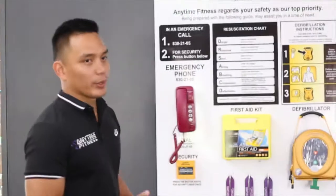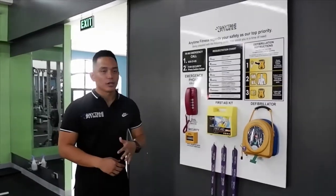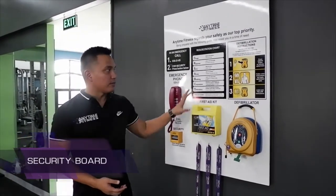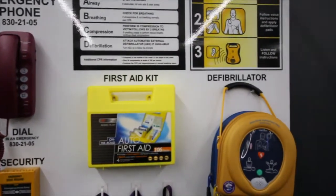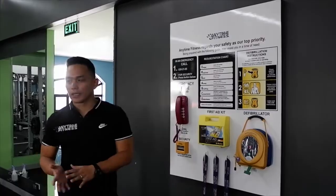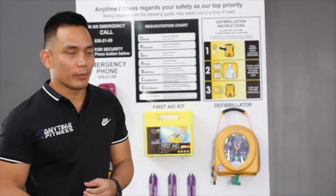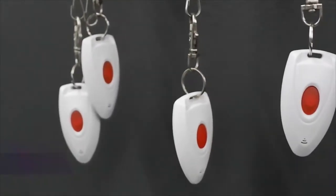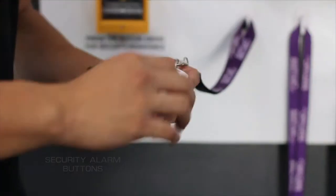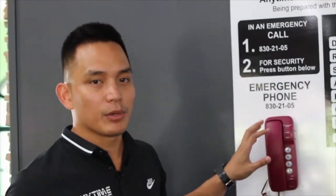Lastly, since we're open 24/7 with unstaffed hours during the early morning, we have safety measures in place. All Anytime Fitness branches are connected to an emergency service provider through our security board. If a member has a heart attack, we have an AED — it talks, so even if you don't know how to use it, it will instruct you. We also have a first aid kit. There are security alarm buttons throughout the gym and in the CRs — press it and someone will call to ask what emergency service you need.